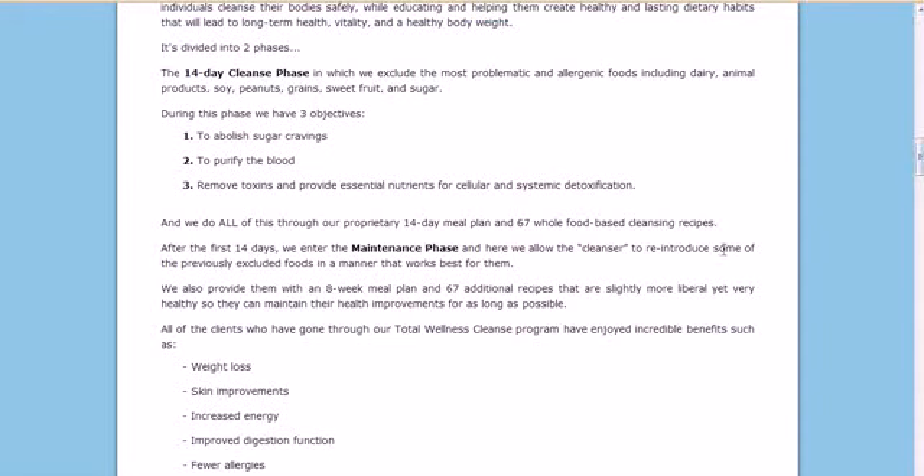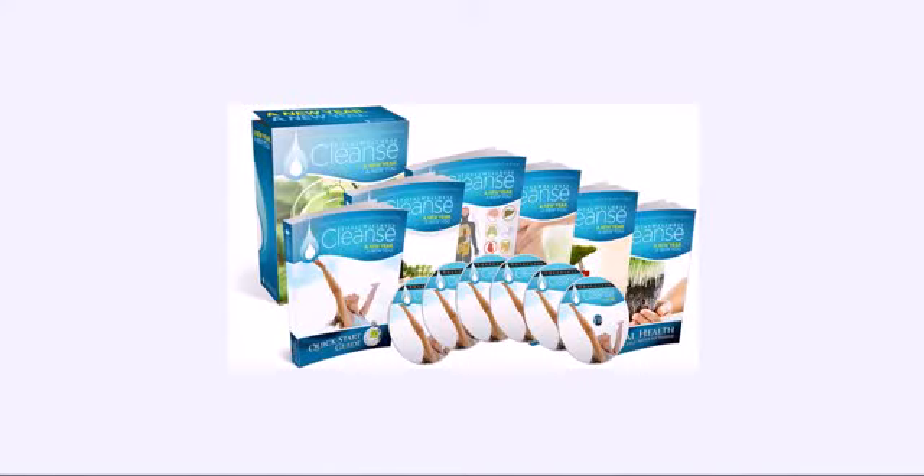I'm recommending it. I'm using it right now, and I would encourage you to click on the link on your screen or in the description to take advantage of this. This is the Total Wellness Cleanse. Thanks for listening — this is Mike from DetoxDieter.org.